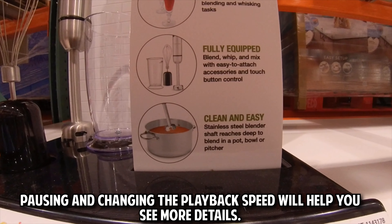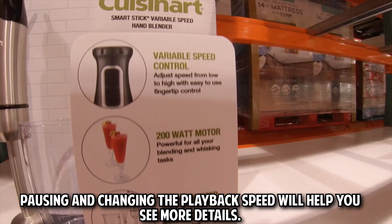Pausing and changing the playback speed will help you see more details. If we find the same deal online then we will link to it in the description below.